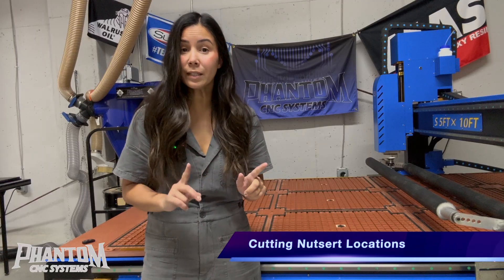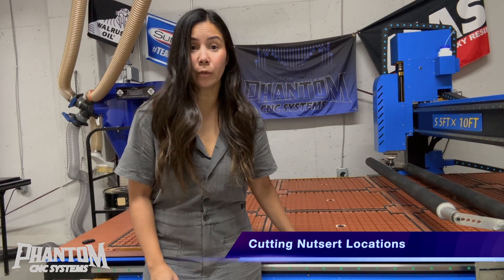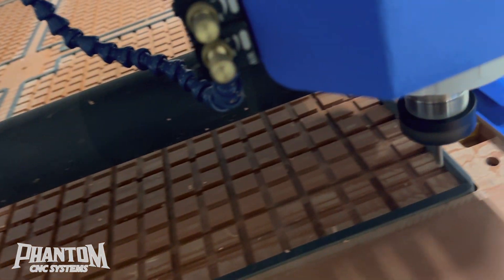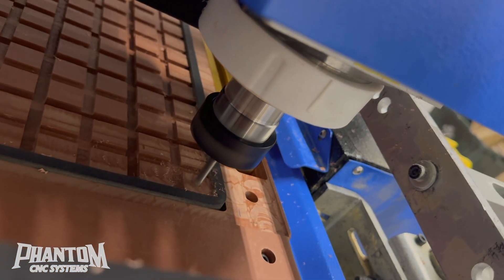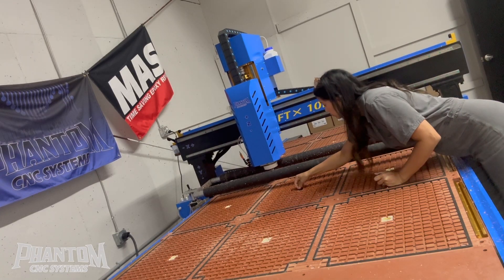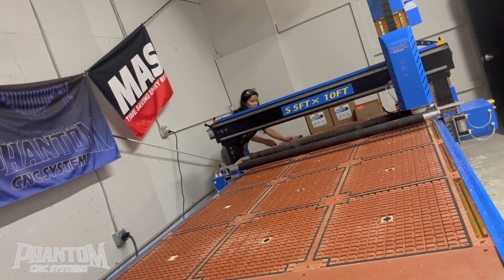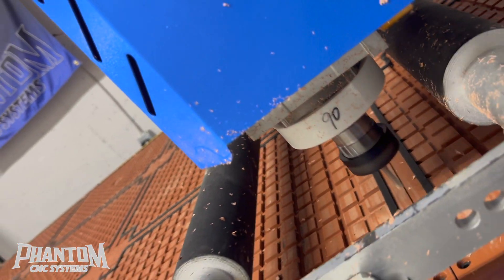There is a safety feature built into your Phantom — it's programmed to not cut deep into your Bakelite surface and potentially ruin your machine. For example, I wasn't able to cut the full depth of the Nutsert into the Bakelite surface, but I was able to cut negative 0.1 inches to help me mark the location of all of my Nutserts. Also, remember to plug those holes in your vacuum table before you begin marking the locations for your Nutserts, in order to avoid debris falling down into your table — otherwise you'll be running around in a panic like me.